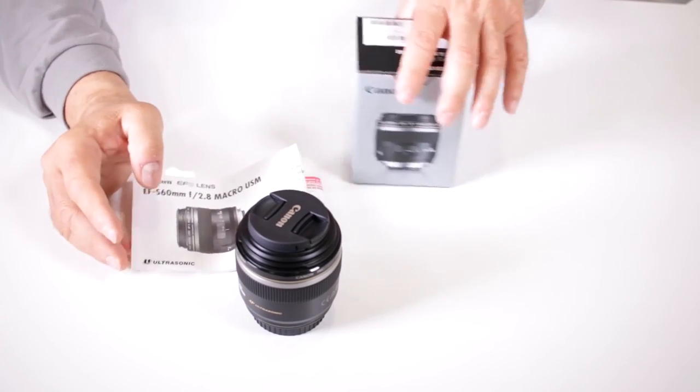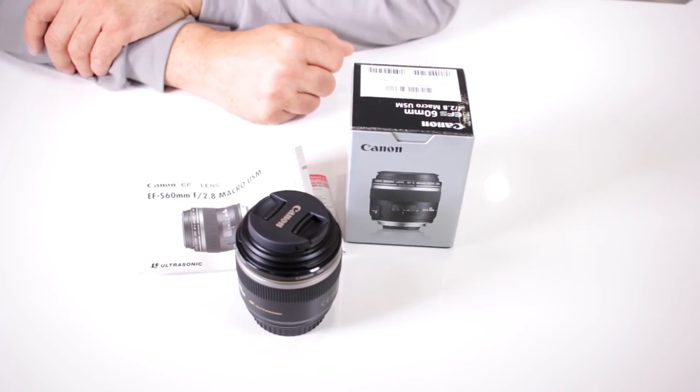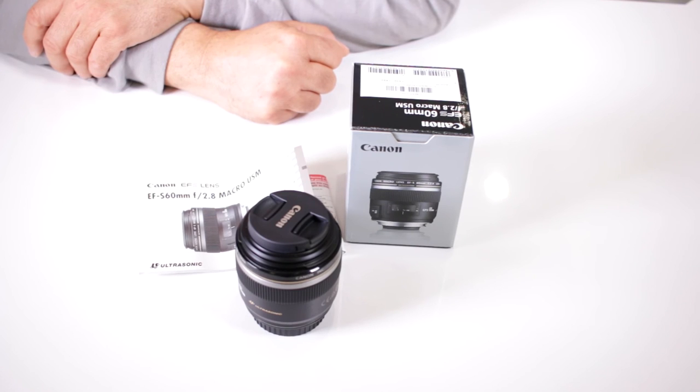So if you're in the market for a 60mm macro for your Rebel or EOS camera with a crop sensor, take a closer look at the Canon EF-S 60mm f/2.8 Macro. Happy shooting!